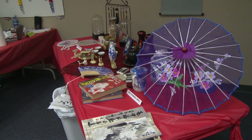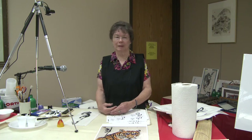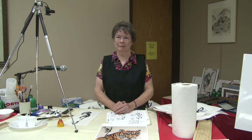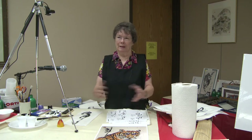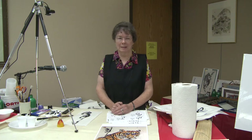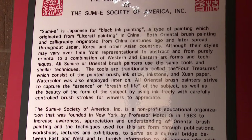I was approached by the library to apply for a grant using the legacy funds. Because of their encouragement I took it on and thought it would be wonderful if we could get this group to come to Brainerd and introduce more citizens to this type of painting which I dearly love.